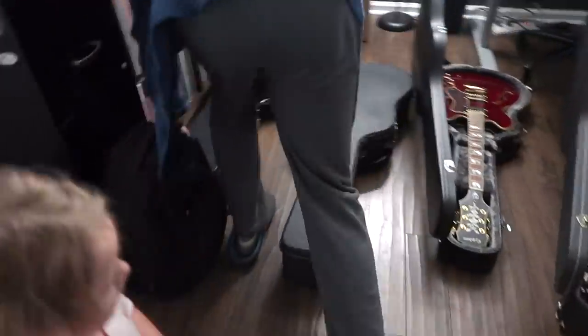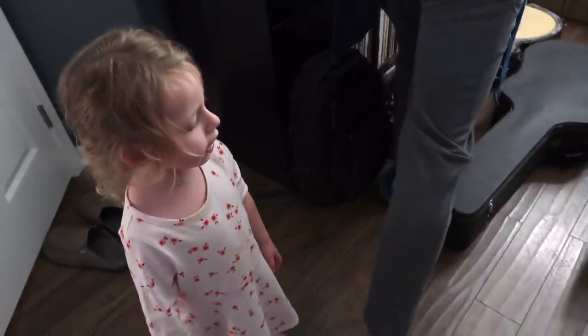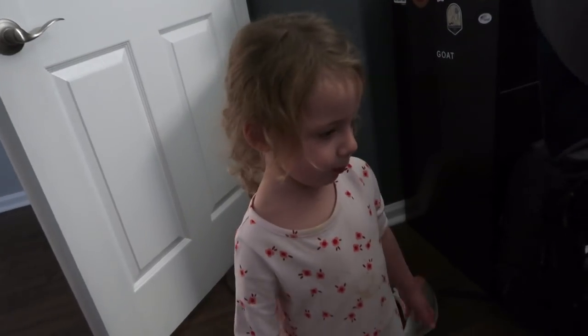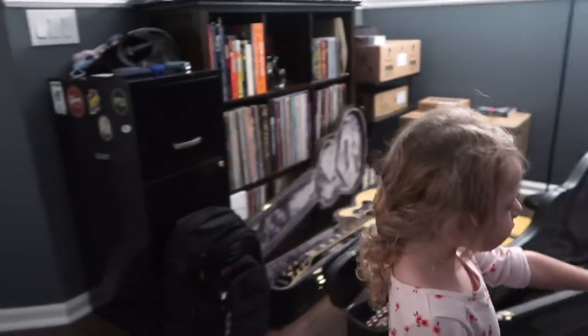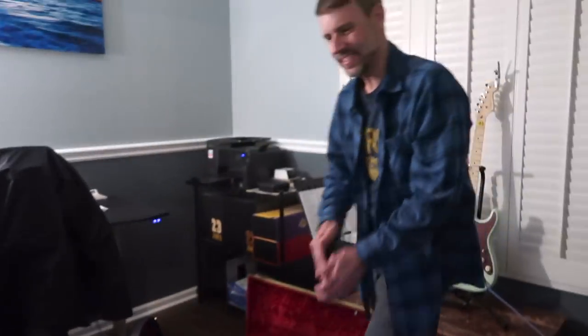Hey Layla, what are you guys doing? 'I'm opening the guitars and saying goodnight to them all.' So I just walked in here and they're opening up all of Brian's guitars and saying goodnight to all of them. I'm telling you guys, this girl is going to be a musician or some type of artist — she loves her music.